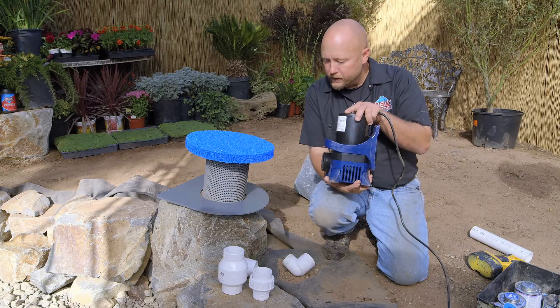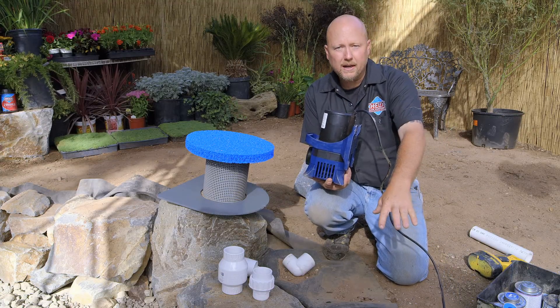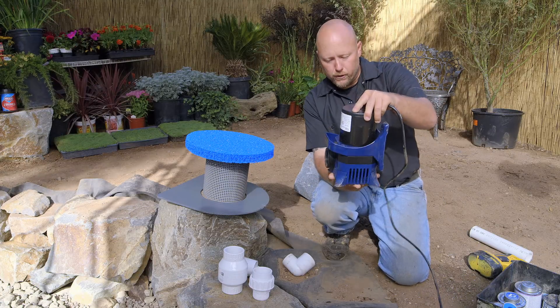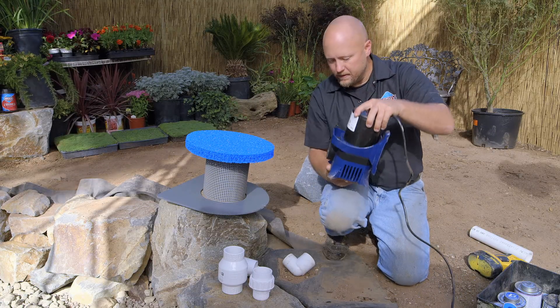The plumbing today can be a little tricky because we're going inside the Helix Pond Skimmer. It's a very compact, tall compartment, so we're going to choose to go in the vertical orientation inside the Helix.